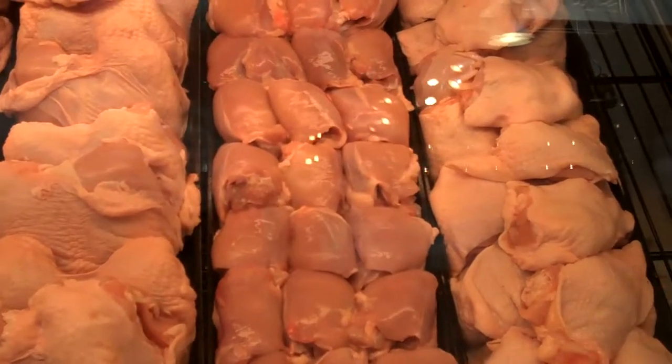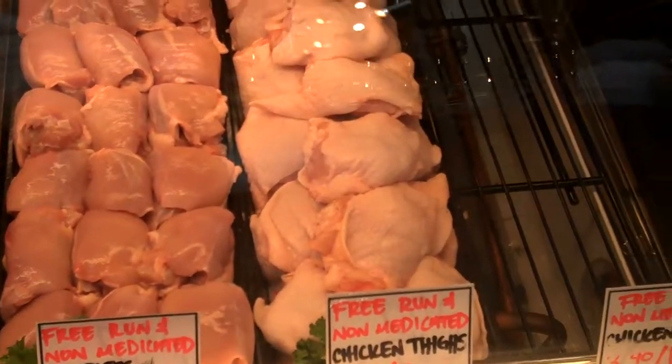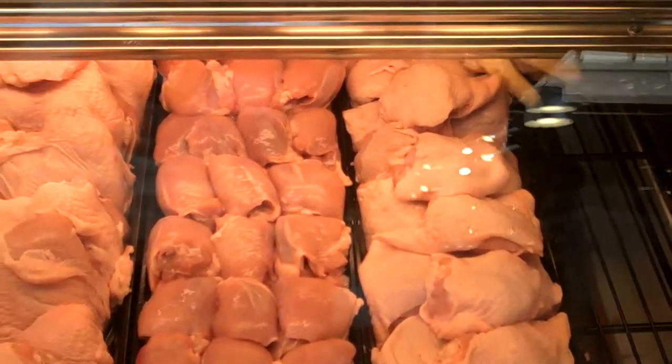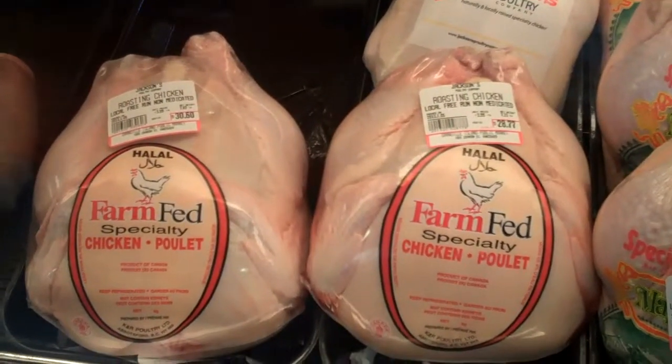And then of course, you have your boneless skinless chicken thighs and your boneless skinless chicken breast. Any time you leave the skin on, it'll actually marinate the meat to make it taste better. But the only problem is that it will add fat if you eat it, so take the skin off before you eat it.